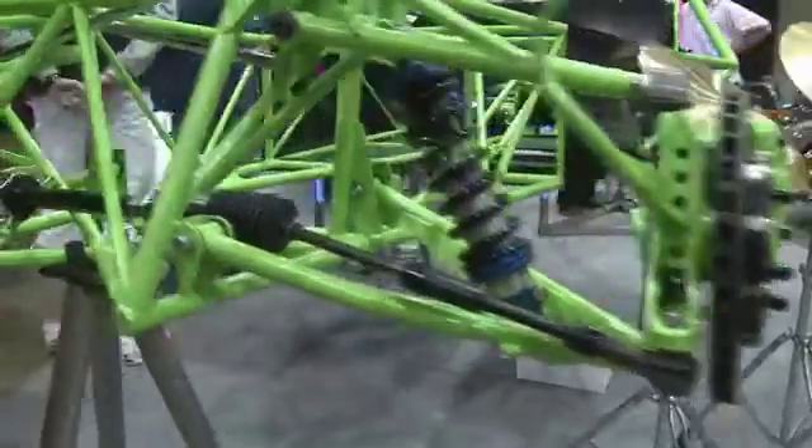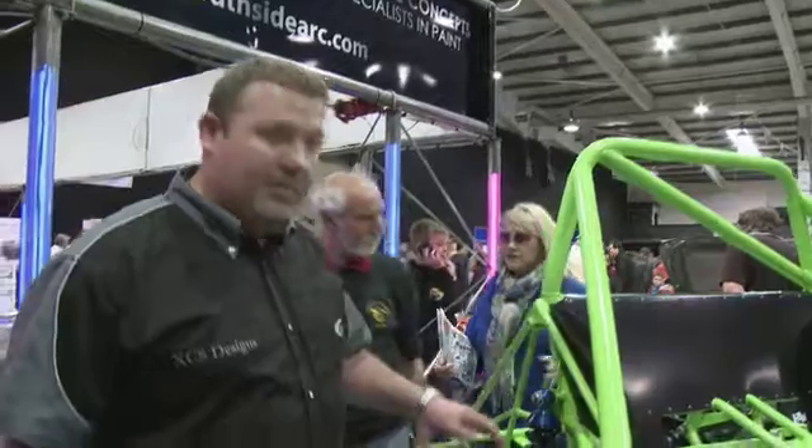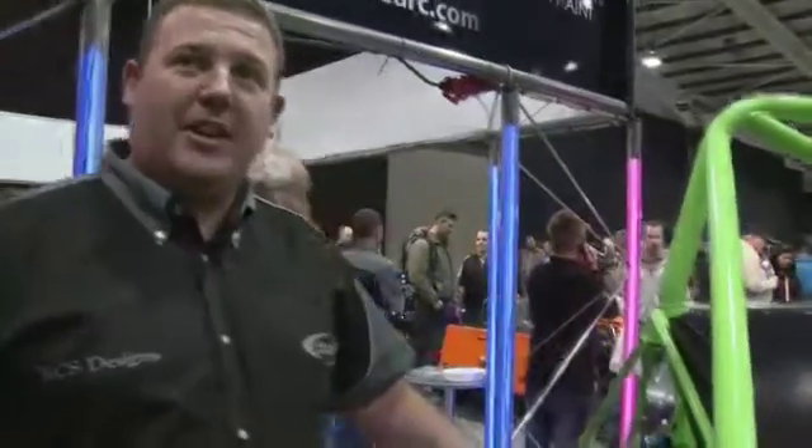Back for another talk about the chassis again. As you can see since the last video, we've now had it powder coated green. We fitted powder coated black aluminium panels and we fitted some high spec brakes.